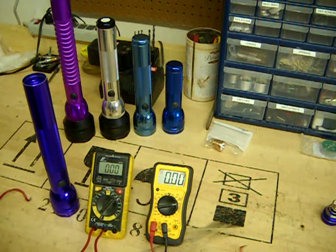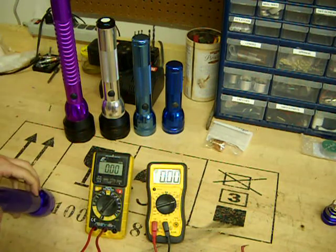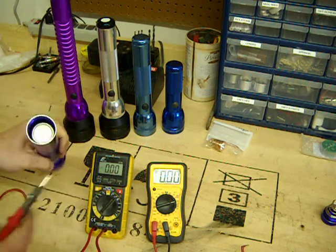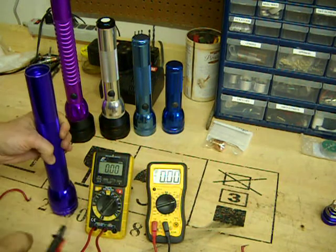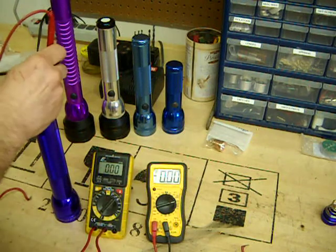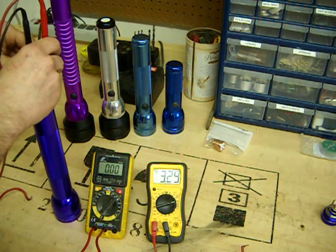Now we have my leads plugged in appropriately, current set to 10 amps, got our batteries in there, make sure the switch is on, and what we'll do is we'll make our connection between the battery and this edge. We'll ground it right there and see what current is running through the light to the emitter. As you can see we're getting about 3.3 amps there.